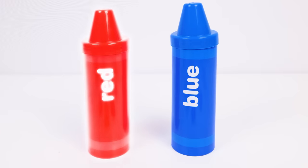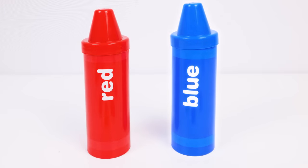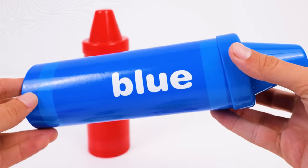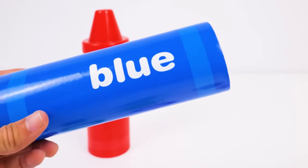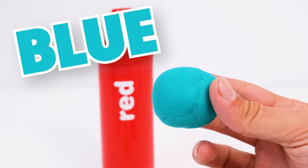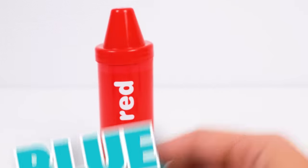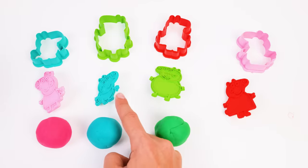This crayon is red, and this crayon is blue. Let's check out this one first. Those four letters spell the word blue — awesome! And when I tip it over, out plops a blue dough ball. This is such a lovely color; it looks like a giant blueberry. We'll put it next to the Blue George Pig stamp.